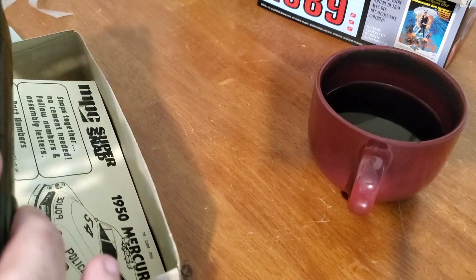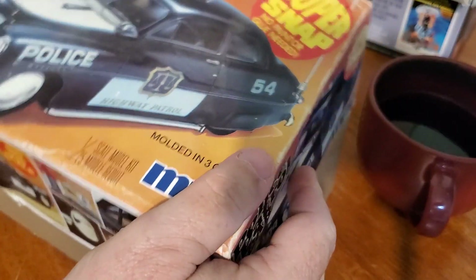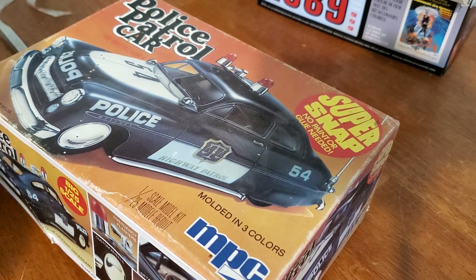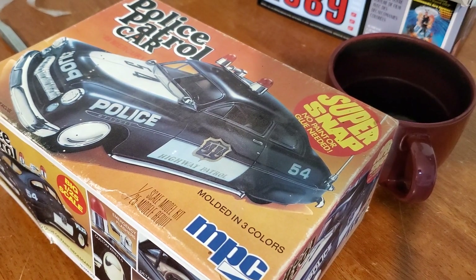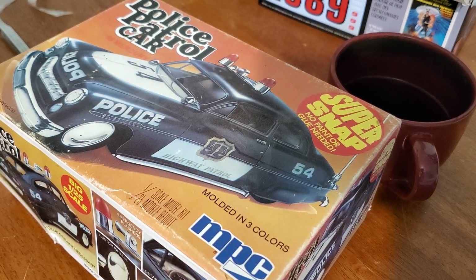I still gotta find taillights and headlights, but I've got plenty of cars to steal — I mean, take from. Maybe it's the coffee making me violent about my cars. Coffee and cars — who came up with that anyway? Wasn't that Jerry Seinfeld? Anyway, that's it for now.